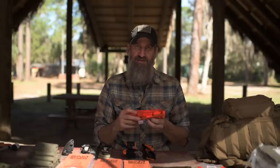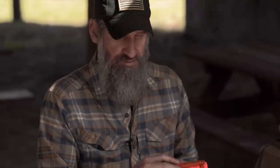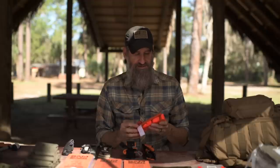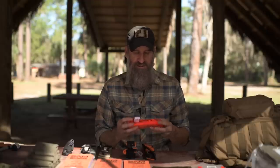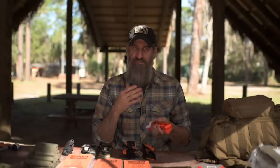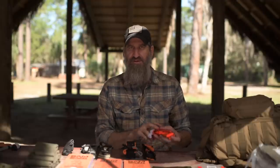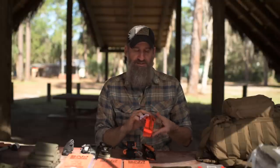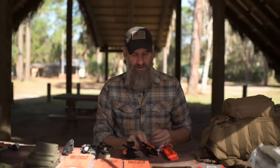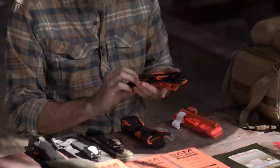Three great windlass-style tourniquet examples: first is the CAT — the Combat Application Tourniquet. This is the one I carried most often in Iraq and Afghanistan and it is proven in combat — it's an outstanding tourniquet. Just make sure you have the most updated version available, because they change and upgrade things as they go along.